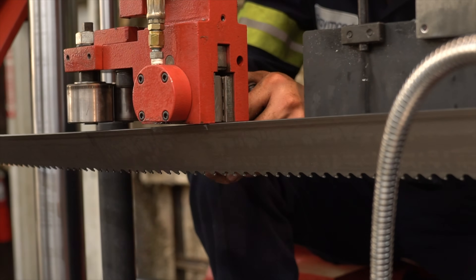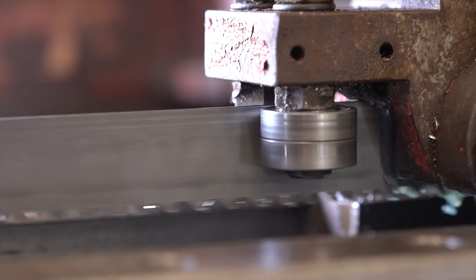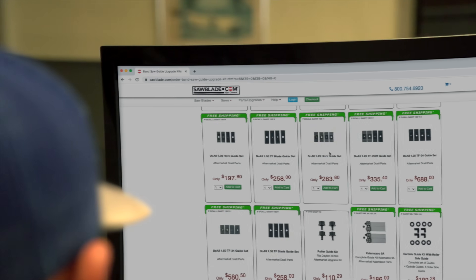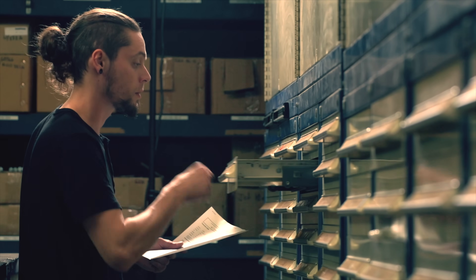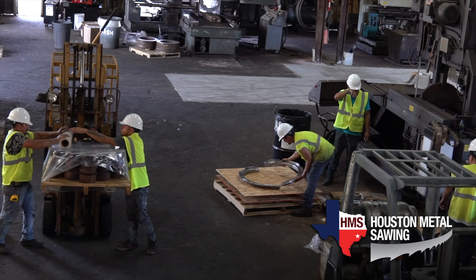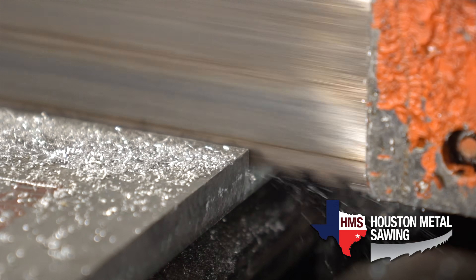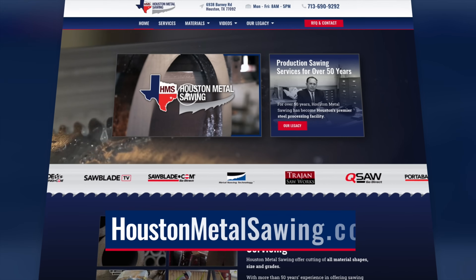Lastly, here at Houston Metal Sawing we equip every bandsaw with an industrial set of carbide guides to ensure a quality cut time and time again for every customer. You can get your guides at SawBlade.com, where they're competitively priced and available for many major bandsaw manufacturers. Houston Metal Sawing has been in the industry for over 50 years. No matter whether it's a big five-foot cut capacity job or something small and intricate like this aluminum, reach out and let us be your competitive advantage at HoustonMetalSawing.com.